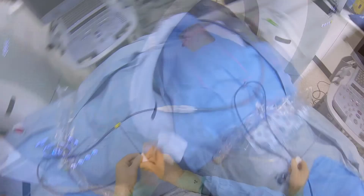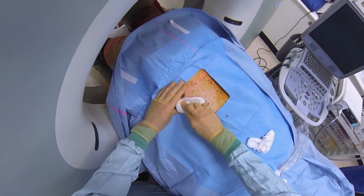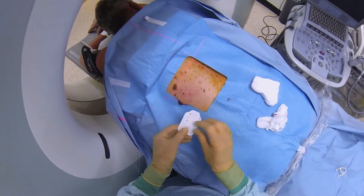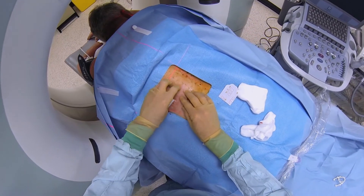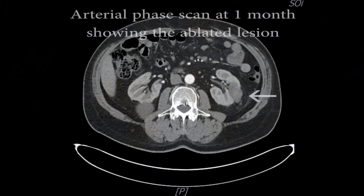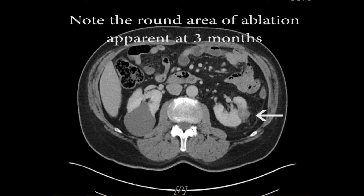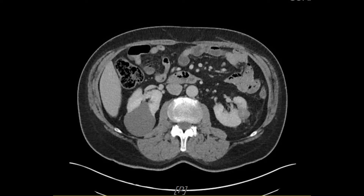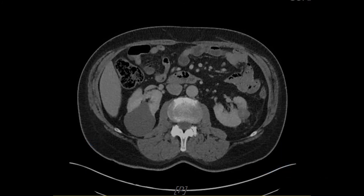Okay, we're done. Well done. Just going to put a small dressing on here and that's us completely finished. Well done.